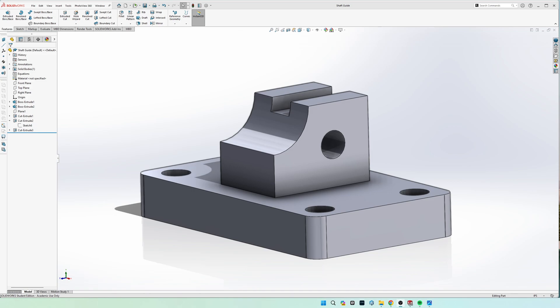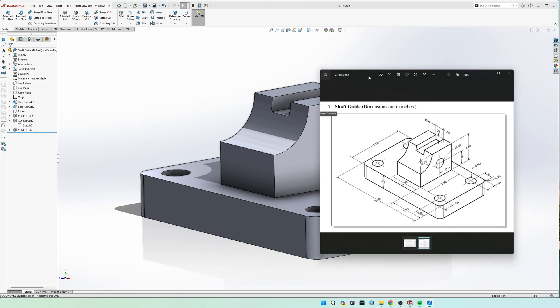Hey guys, how's it going? So today we're going to be doing chapter 8, exercise 5, the shaft guide.